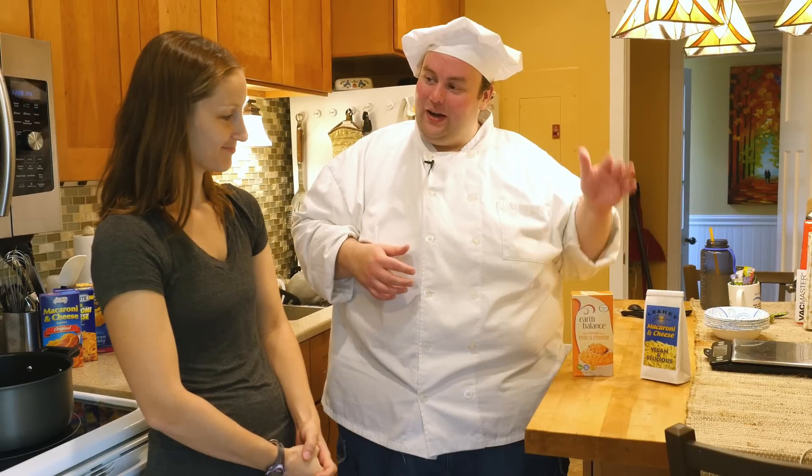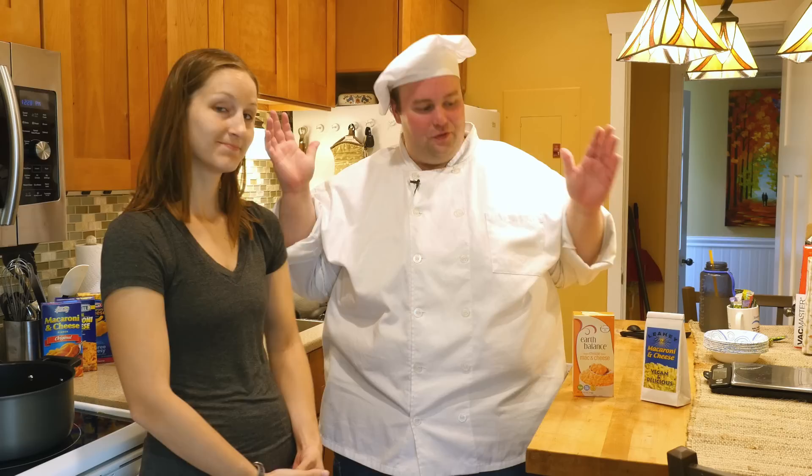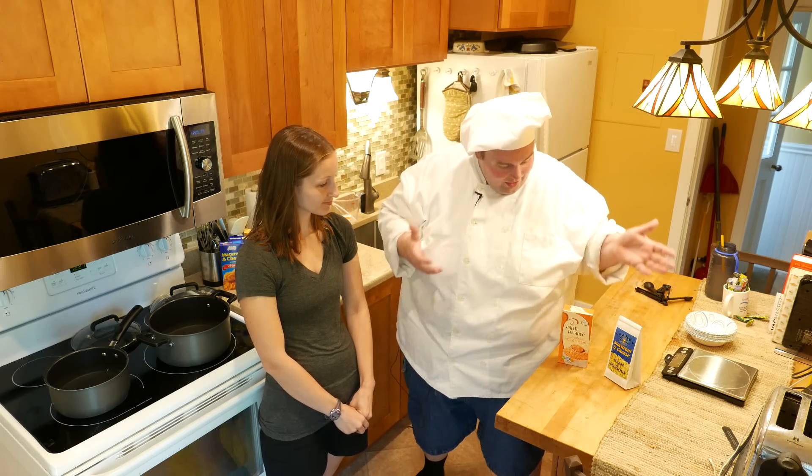We've got two vegan macaroni and cheeses. Nina, my good friend, is vegan and I didn't even know there were vegan macaroni and cheese options, but we've got two really exciting vegan macaroni and cheeses today on BoxMac.